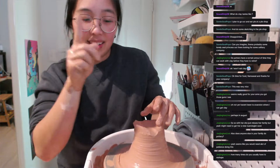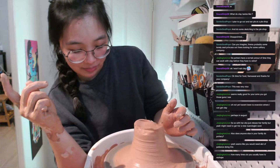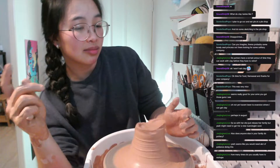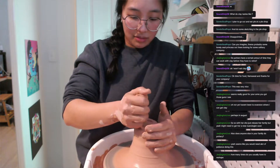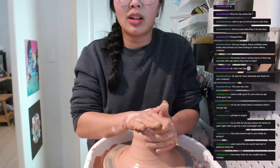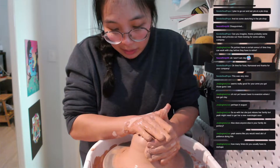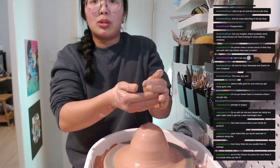That's not me yet, but that's fine — that's the whole point of this. Just practice, practice, practice. Also I didn't feel comfortable going at full speed because I know I'm going to get splatter everywhere. But you kind of have to go at full speed to make sure that it's super centered.